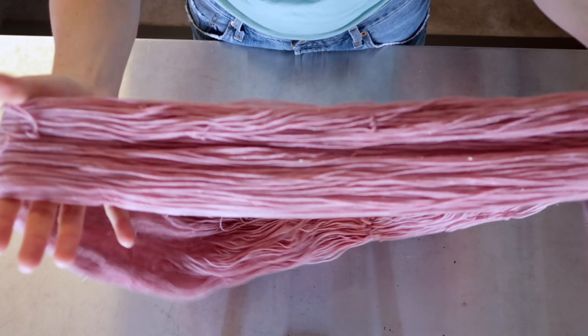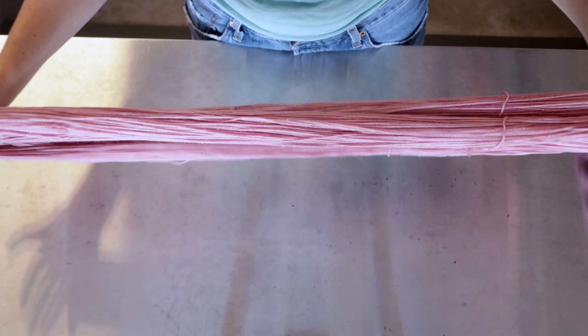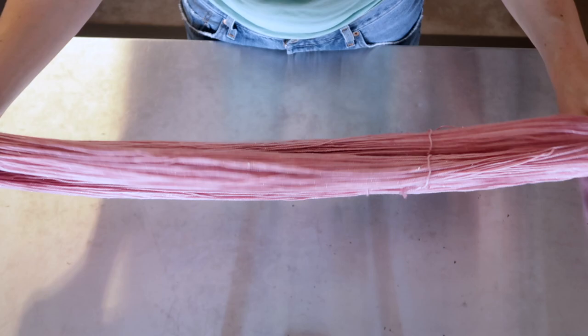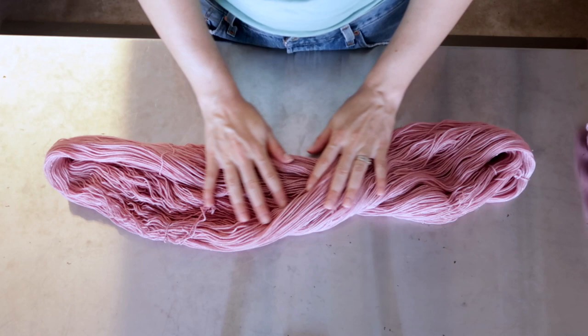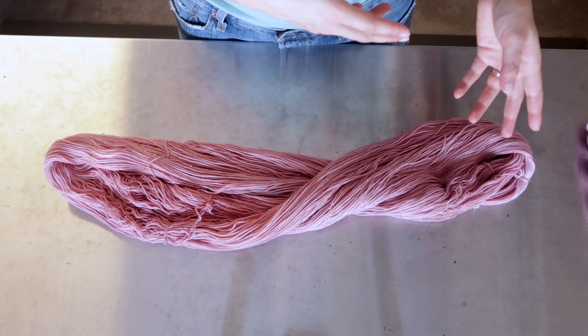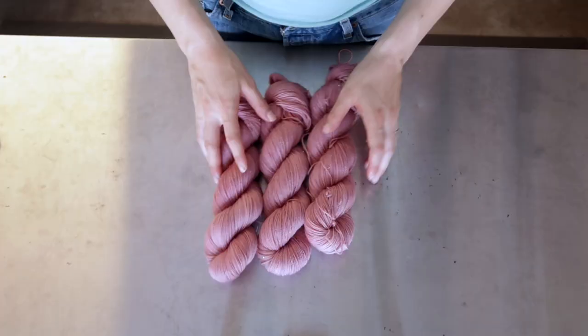When you go to skein this up, depending on your technique for skeining, you're going to be pulling your yarn tightly to twist it and that's going to pull out some of that curl. But depending on how you're doing this, some of that curl is not going to get pulled out and it's going to remain kinky in the skein. I'd like to avoid that, so I'm going to use my steamer to straighten that out. But first I want to show you an example of what I mean — a more rustic-looking skein versus one that's been steam straightened.